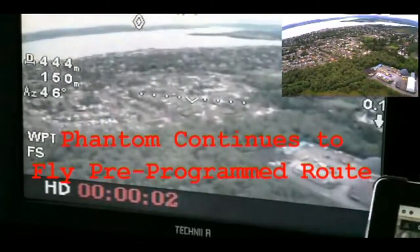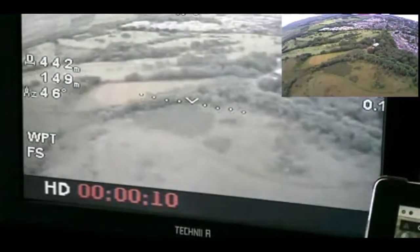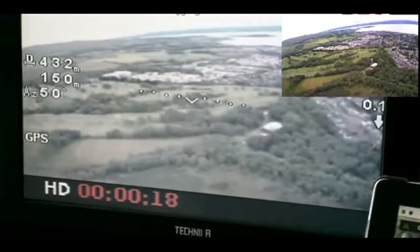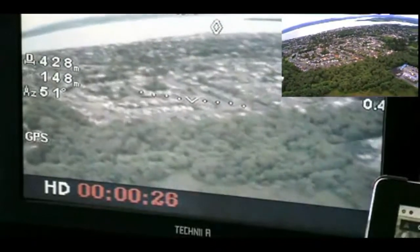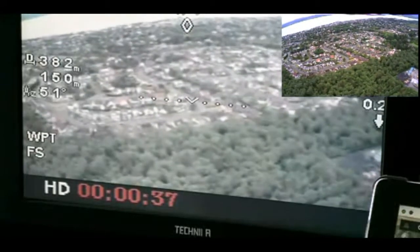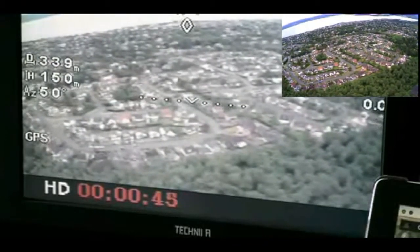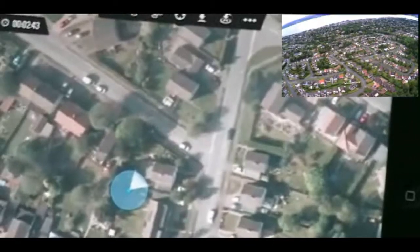I think we're actually heading home now. To be very clear: I programmed a route into the Phantom via the ground station, told it to set off on its route, and deliberately placed the base station transmitter in a very poor location so that it wouldn't be able to reach that far. The Phantom has actually completed the whole trip. I believe fairly soon the ground station will connect up again as the Phantom is coming over the house fairly quickly.